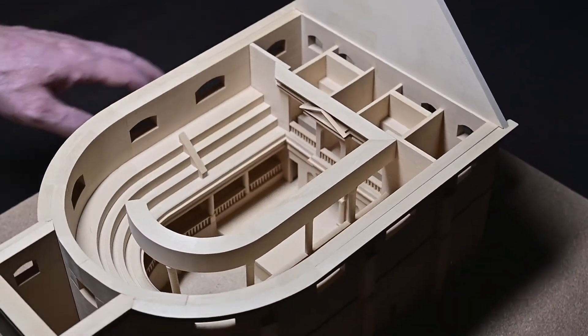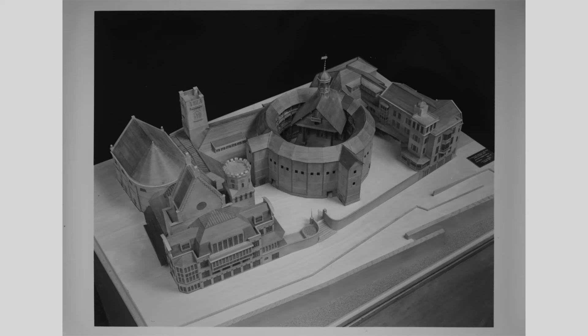Here's an overview picture of the Globe Theatre model that I took part in — three of us made it as part of the end work of our college course. As far as I know it's still on display at the Globe in London. I've never actually seen it there, only photos of it. I'd love to see it one day.